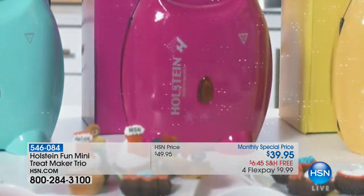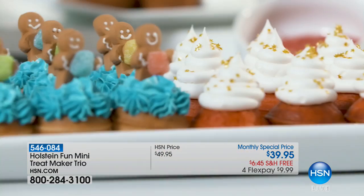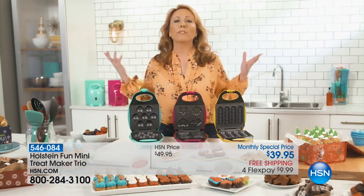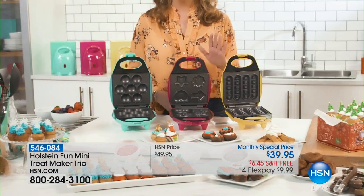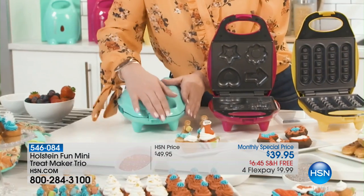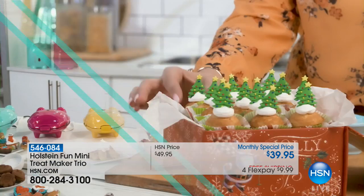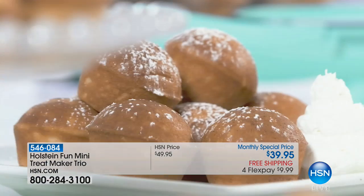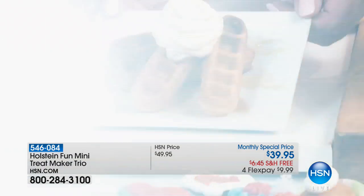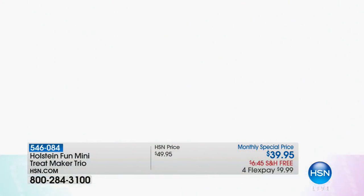Holstein has done it again with the Mini Treat Maker Trio — it's our monthly special. You can bake bite-sized cupcakes, mini brownies, and tasty mini waffle sticks — three separate gifts, but you'll want to keep them all. It's perfect for entertaining, gifting, or just a quick snack. Kids will love the easy-to-bake treats ready in minutes. Simply add the batter to the mold, close the lid, lock and bake. In less than five minutes you can have a variety of snacks. Try all 31 included recipes. It's our monthly special — don't let it get away.